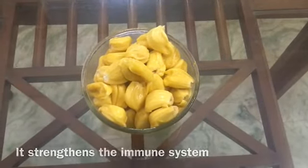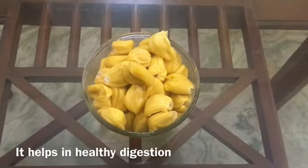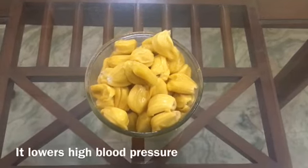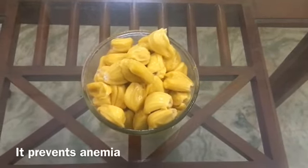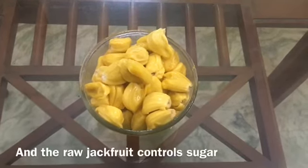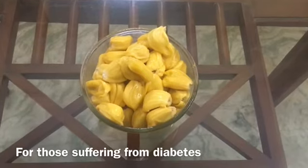It strengthens the immune system. It maintains healthy eyes and skin. It helps in healthy digestion. It boosts energy. It lowers high blood pressure and controls asthma. It strengthens the bones. It prevents anemia. It maintains healthy thyroid. And raw jackfruit controls sugar for those suffering from diabetes.